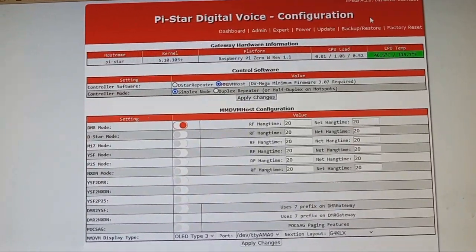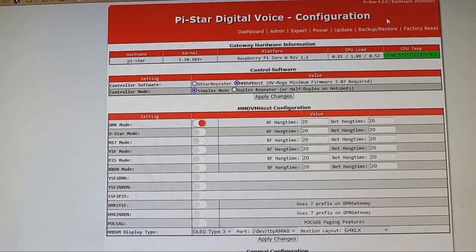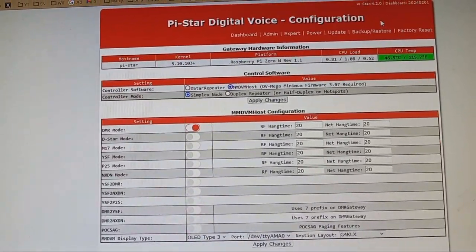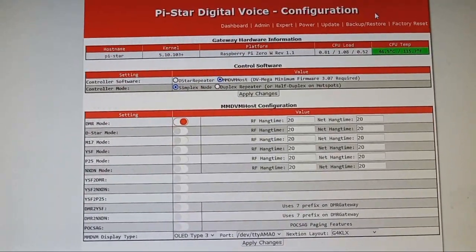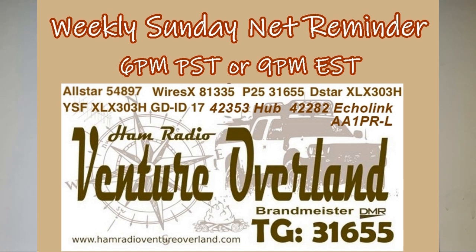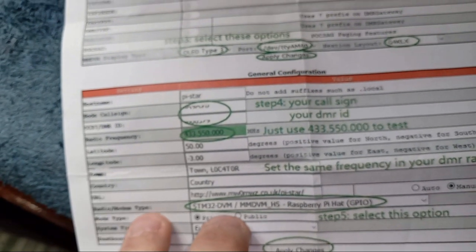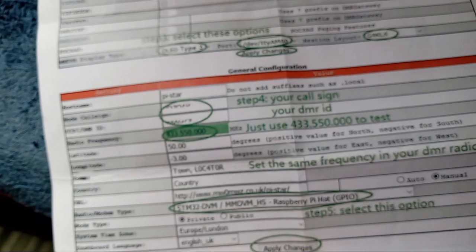I'll pick a case frequency 200 kHz up from my C4FM one, which is 446.700, so I'll go 446.900 with this. I'm just going to enable YSF mode and leave it in YSF to Ham Radio Venture Overland. One of the most important things: radio modem type STM32-DVM GPIO — set just like my other ones.